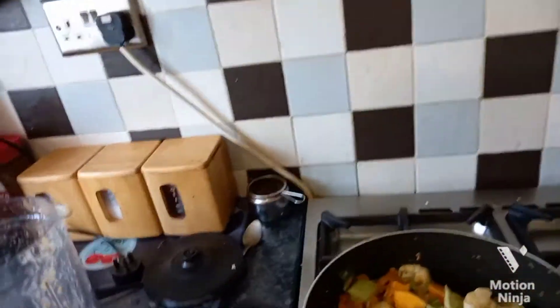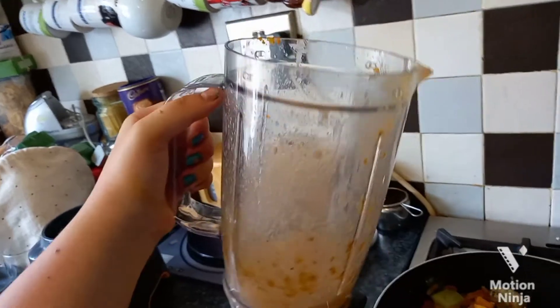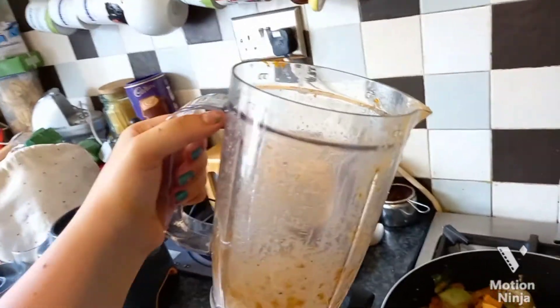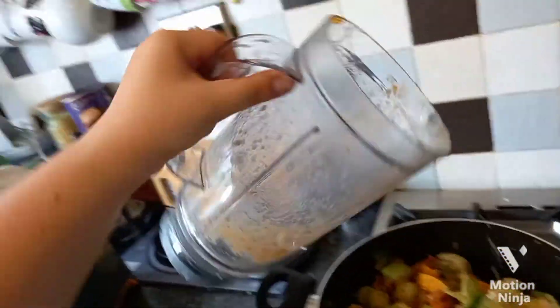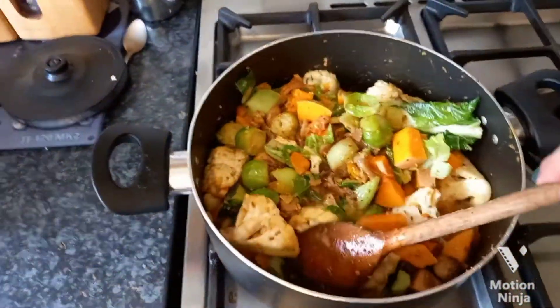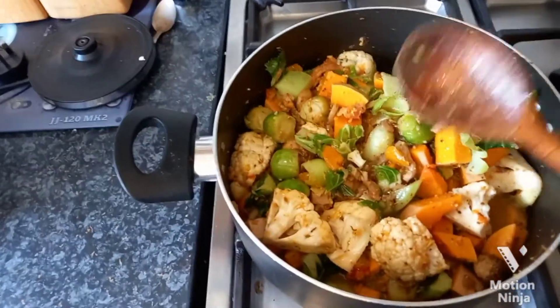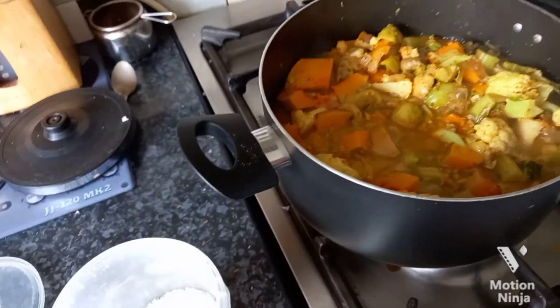If you want to add a bit of water, use it to rinse out the blender container — that way you get all of the sauce out and it helps when washing up. Now we've added the water, we're going to turn it right down and leave it to simmer.